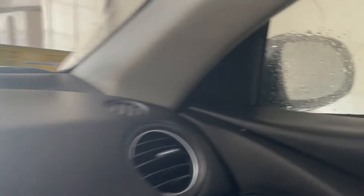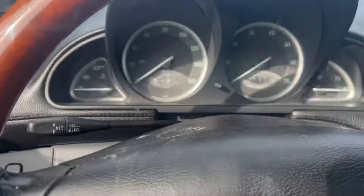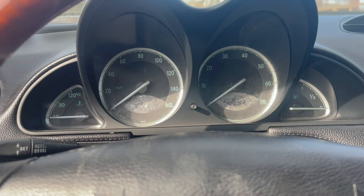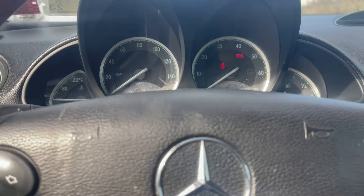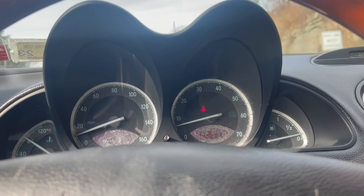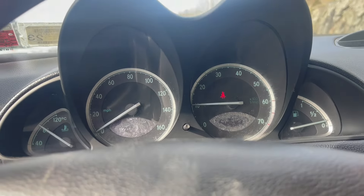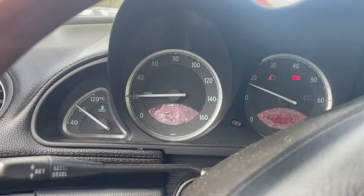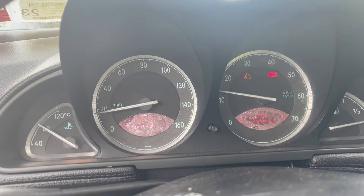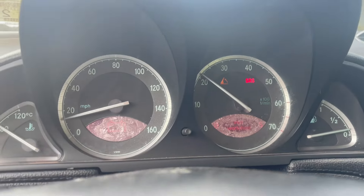The water comes out there and there — it's the same on each side, just a couple of gobs of water. Now I have a battery light, and there's an error for the roll bar, and the airbag SRS light is on. So I hope I make it home.